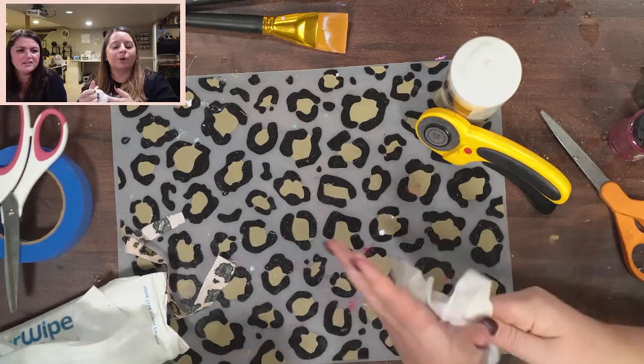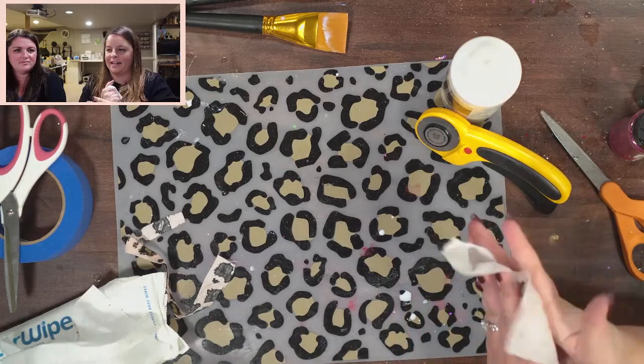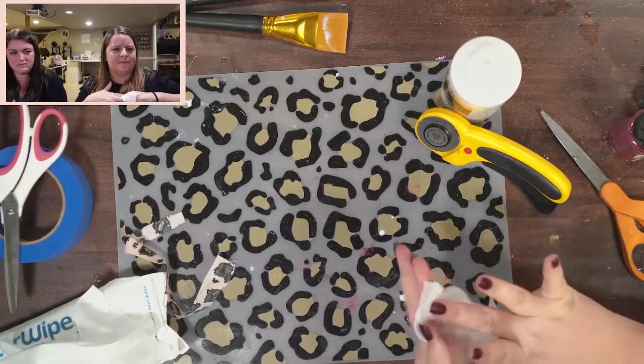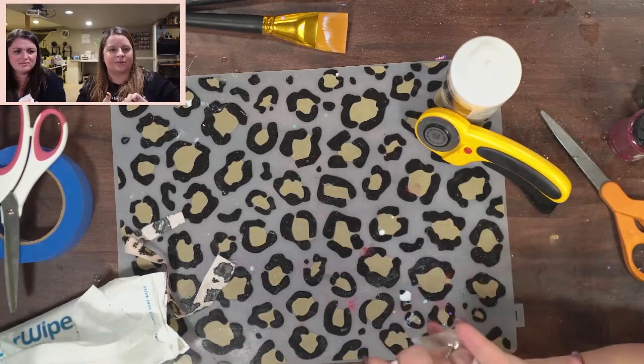If you put glitter on you might need a few more coats of Bright Tone, but if it's just fabric with no glitter, usually about six coats. You can get fat quarters at Walmart or Joann's — they have really cute ones.